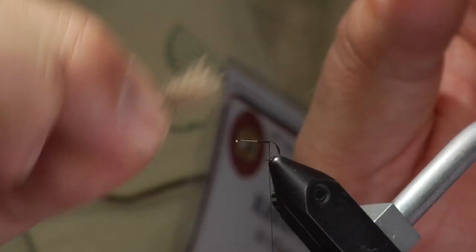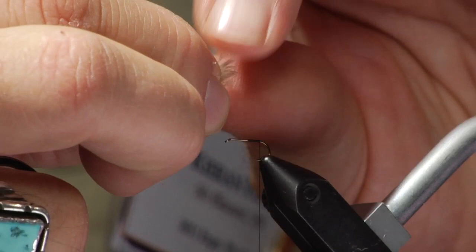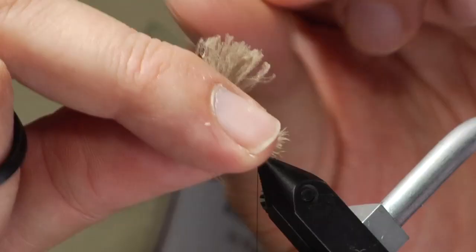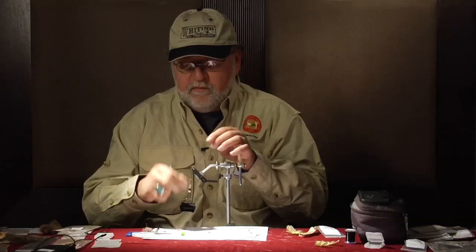We are going to cut that tag off and for the powder puff part we are going to grab a CDC puff, pretty much any color to match your natural. We are going to bring it down pretty short so we just have some little stumps coming out the back. We are going to tie that in and then we are going to trim that off. Don't throw this away because we are going to end up using this for another step in the fly.